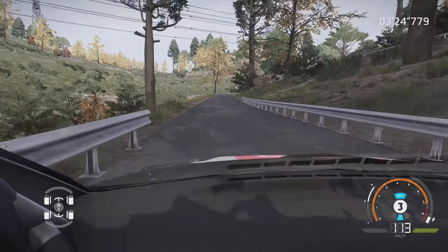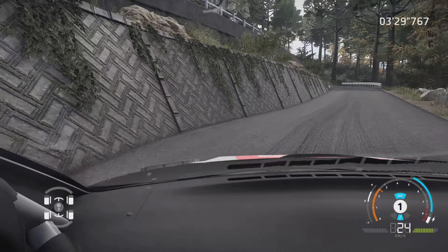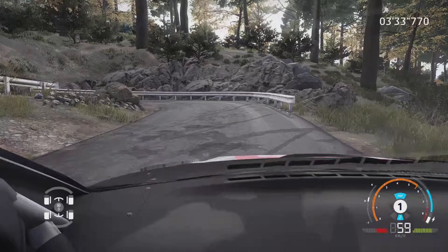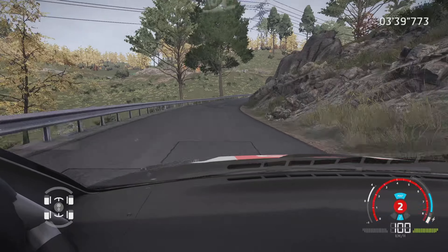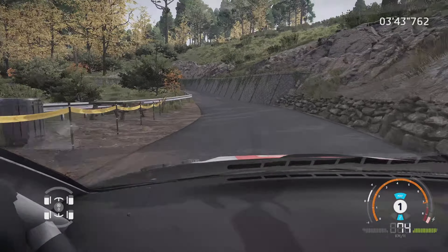1, pour épingle droite, corde, et gauche 6, dans épingle gauche, petite corde. Et droite 4, ferme, dans droite 3. Et gauche 1, dans droite 3, ouvre.